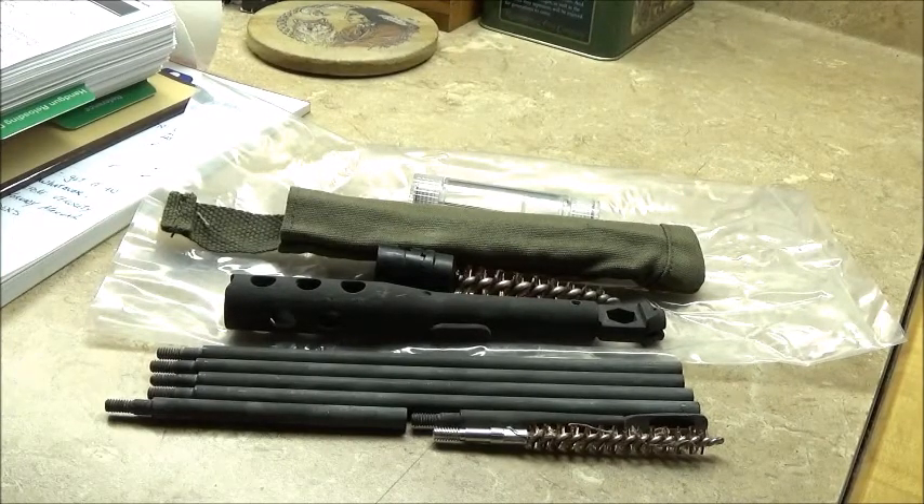Hello folks, Pliskin by 51mm and today I'm doing a preview on my new M14 M1A cleaning tool kit. I'm just going to run down everything I received from Amazon ordering it.